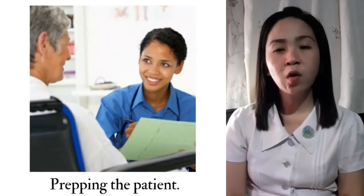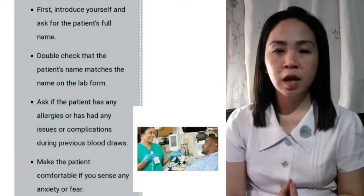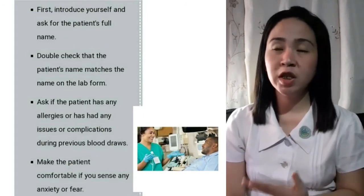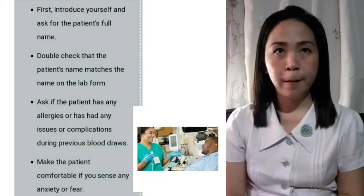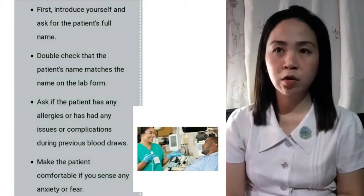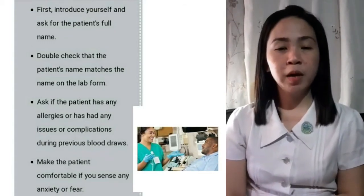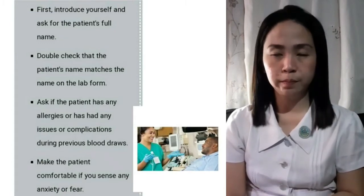Once you have all the necessary equipment, it's time to prepare the patient. First, introduce yourself and ask for the patient's name. Double check that the patient's name matches the name on the laboratory form. Ask if the patient has any allergies or has had any issues or complications during previous blood draws.